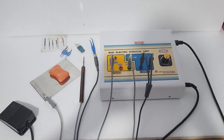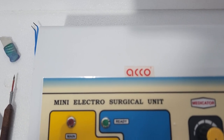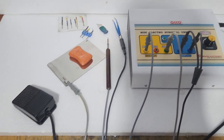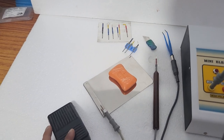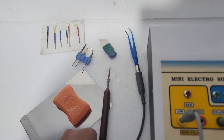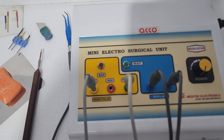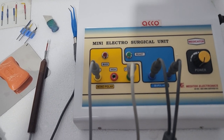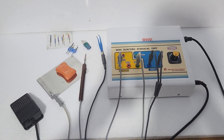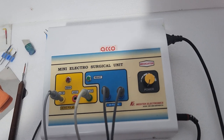Hello friends, welcome to our channel Accord Medical. Today we will show you the demo of the Echo Mini Electro Surgical Unit. It comes with complete accessories: the footrest, patient plate, electrodes, and handle. It has two modes: monopolar and bipolar. Before starting the demo, please subscribe and like the video. Let's start the demo now.